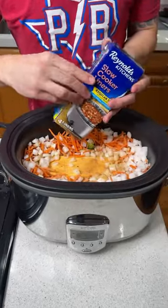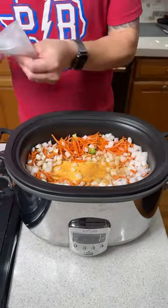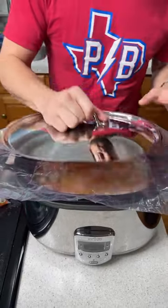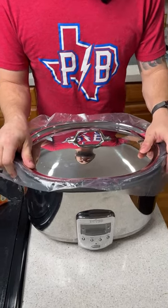I got these slow cooker liners — you guys tell me all the time I need to use them, but I've never used one before. I'm just gonna open it up and put it right there on top. We're gonna put the lid on this thing and cook it on high for two hours or low for four hours, then come back and add some more toppings.